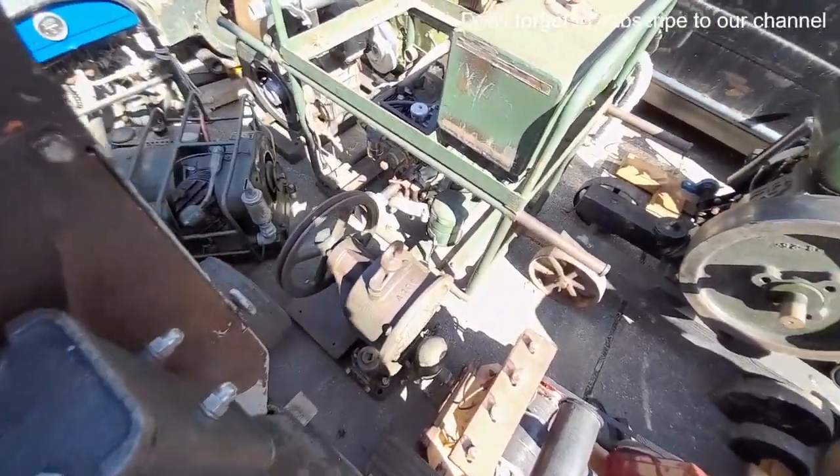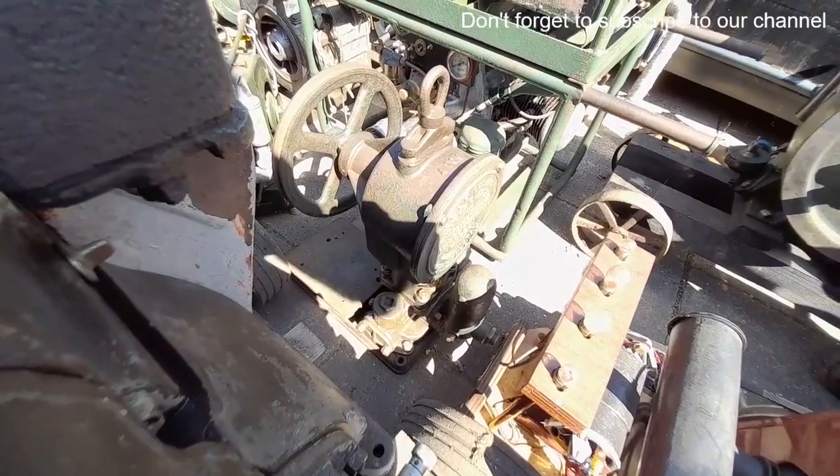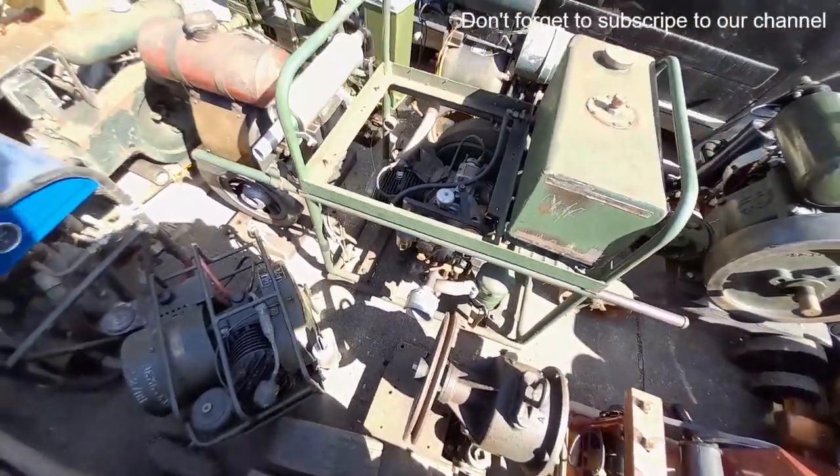Goodwin water pump — that is just a small one. Looks as though it's got the bronze body at the bottom. Also on a base where the motor would have been, but you won't be needing that if you're putting it with an engine.